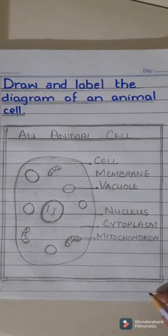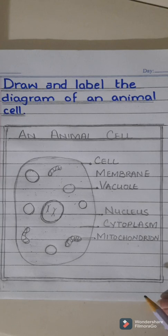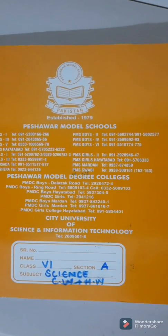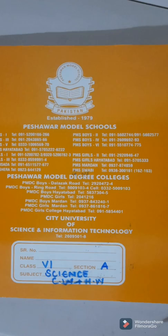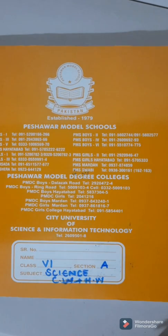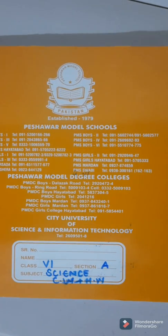Dear students, here is a tip — always use a lighter pencil for making diagrams. Once you make a diagram and are confident it is accurate, then you can make it darker. You can also make this diagram from the book on page 3. So my dear students, you have learned today that you should always write a date, draw margin lines, underline the headings, do shading in the headings, and put an ending line after completing the answer. That's all for today — see you on Saturday, until then take care, Allah Hafiz.